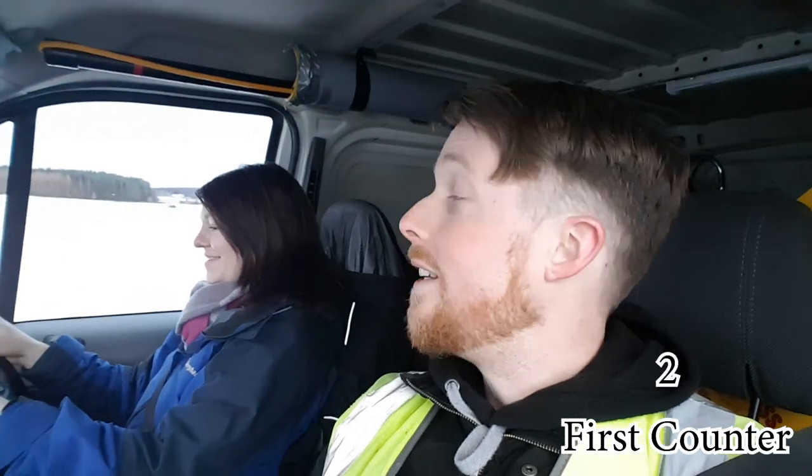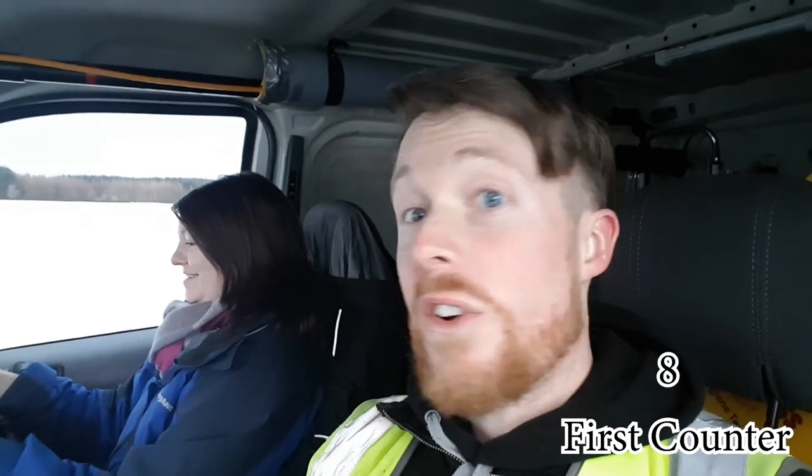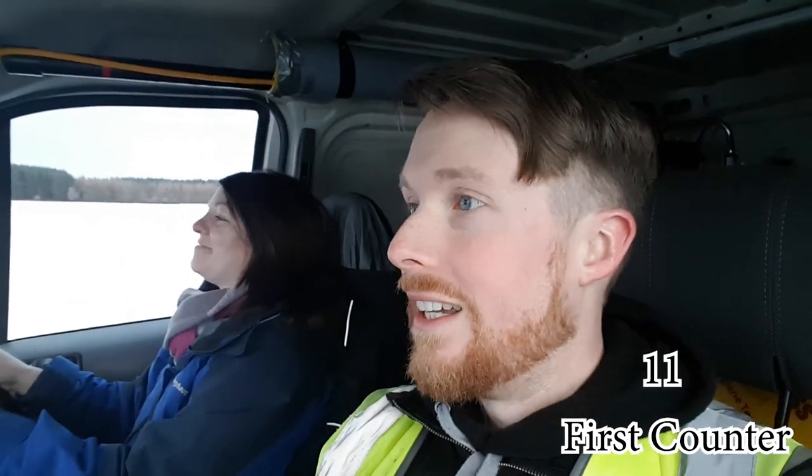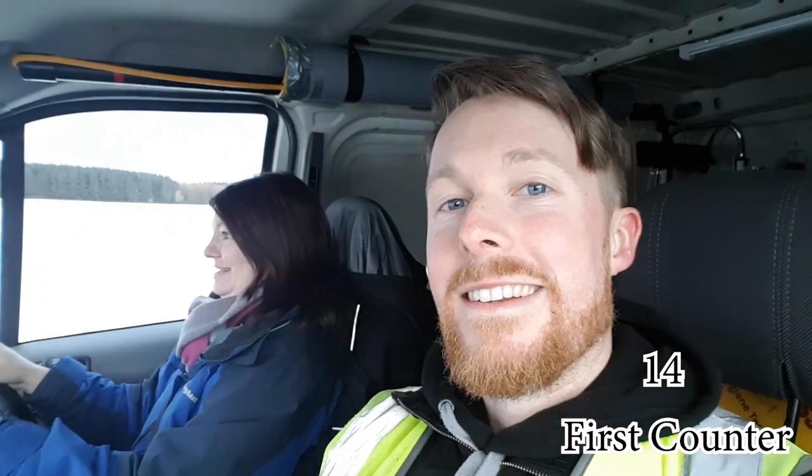That's Trad Girl's first clean done — first clean with a waterfed pole, first time. Hope you've enjoyed. Thank you very much for tuning in to Window Cleaning Resource on YouTube. Remember to like, share, and subscribe. Take care and until next time, bye for now.